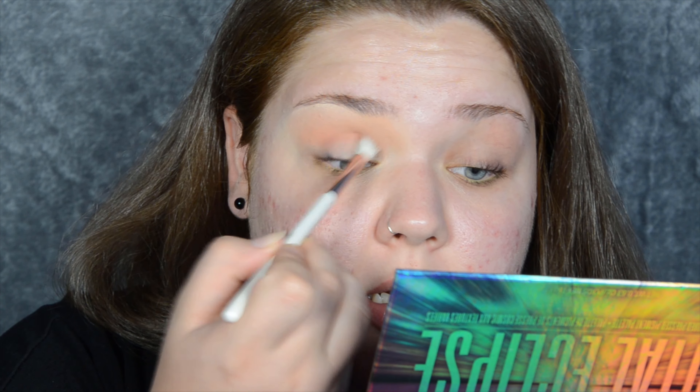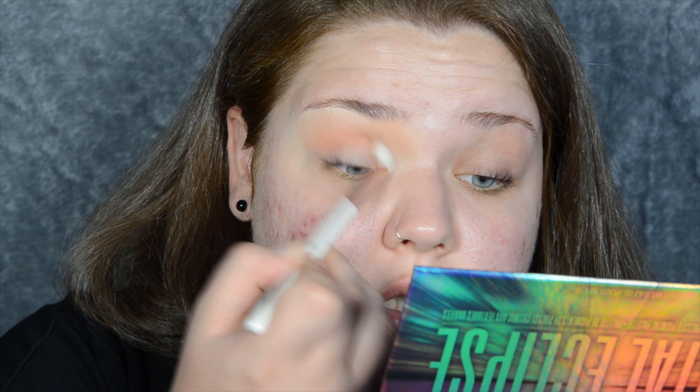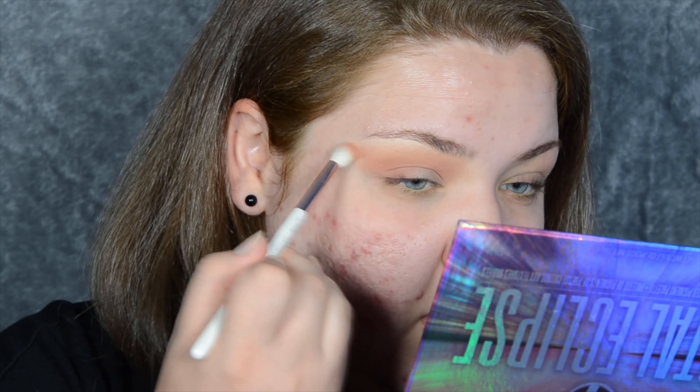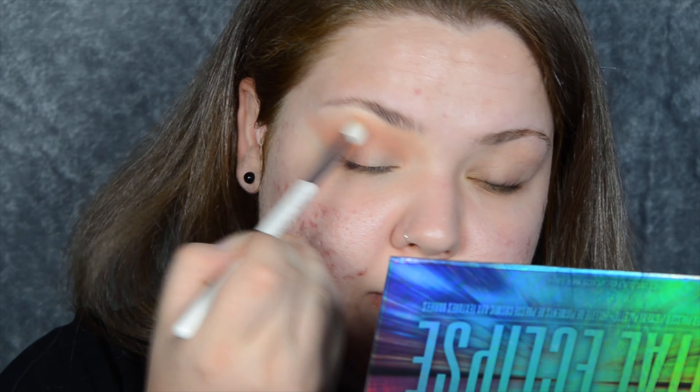I'm not going to go for Milky Way — I'm going to go for Constellation, which looks a bit more brown. Milky Way has a slight pinkiness to it. There's a reasonable amount of fallout, but I've picked up a lot on the brush and I'm placing Constellation in the crease just underneath the previous shade, and also on the outer third of my lid, winging the look out. I also need to clip my hair back so I can focus.